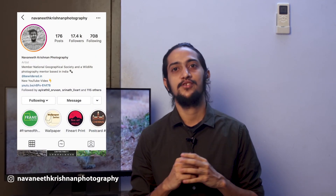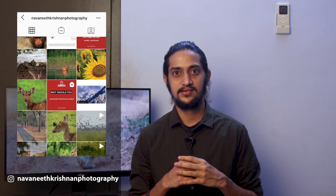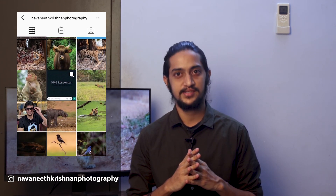I hope this video was helpful. We'll come up with more amazing videos — until then, stay tuned and follow me on Instagram. Thank you.